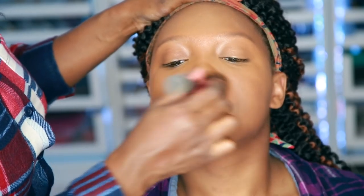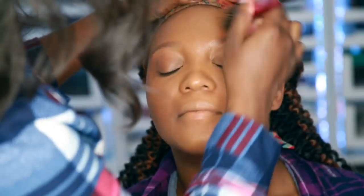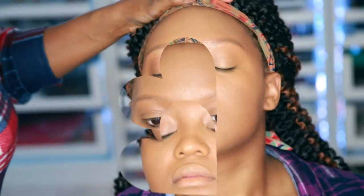Now that we're done blending that all out, we're going to go ahead and start using our powder products. I'm going to go ahead and use my MAC Studio Fix and put that all over her face. I like to start under the eyes just to set it really quick.